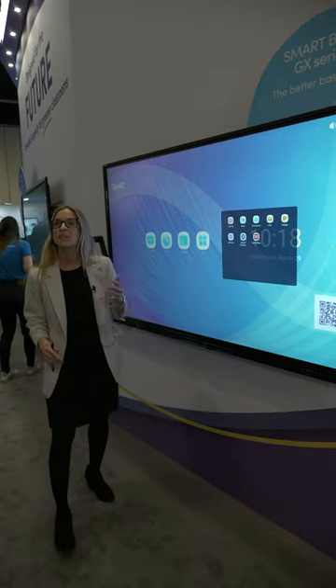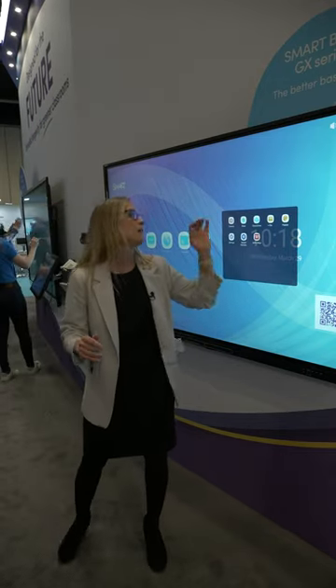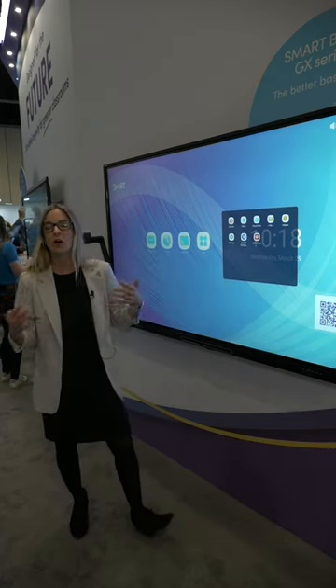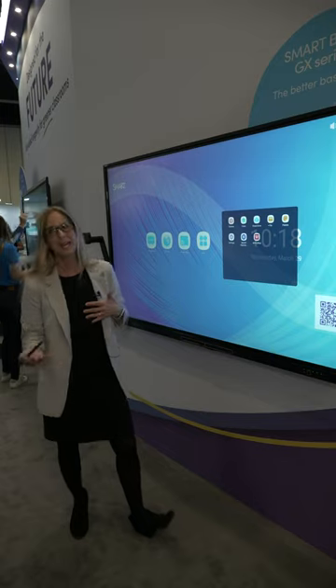Additionally, you have access to lots of different apps — things like cameras and smart remote management — so lots of different things that you can access on that GX display to engage all of your students.